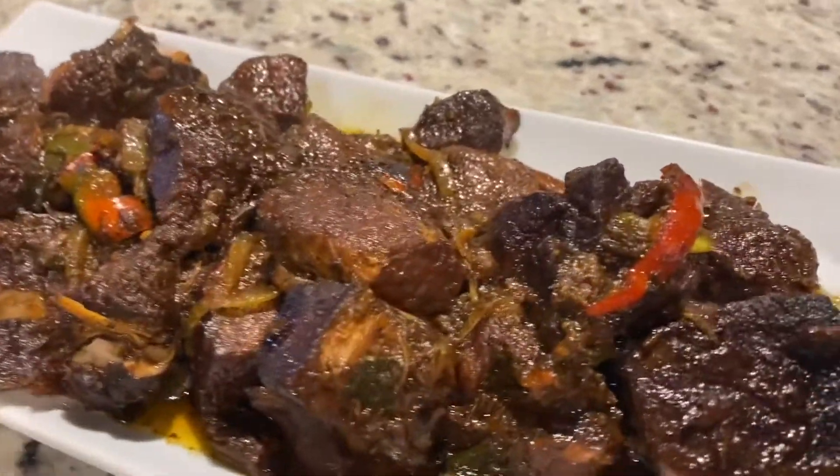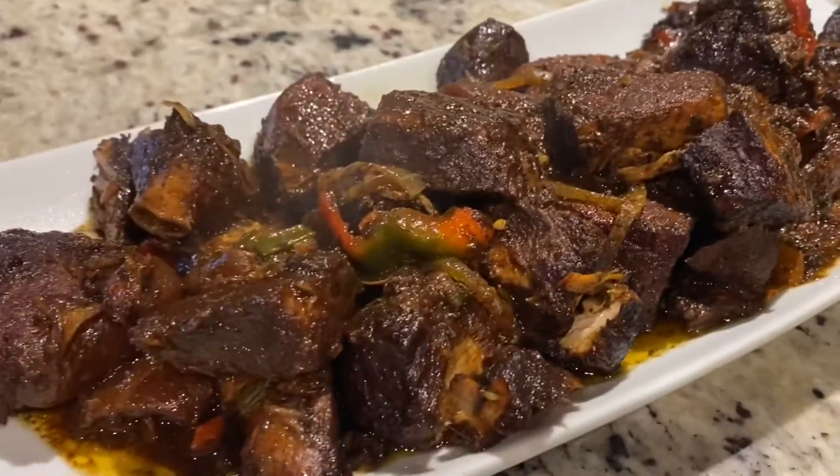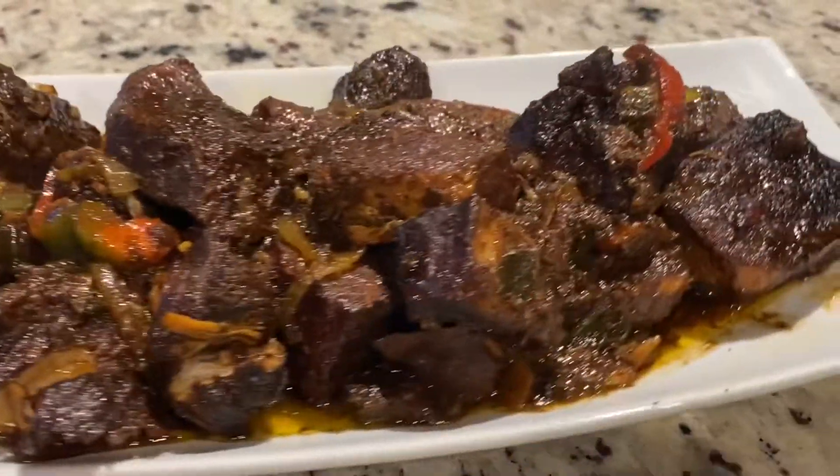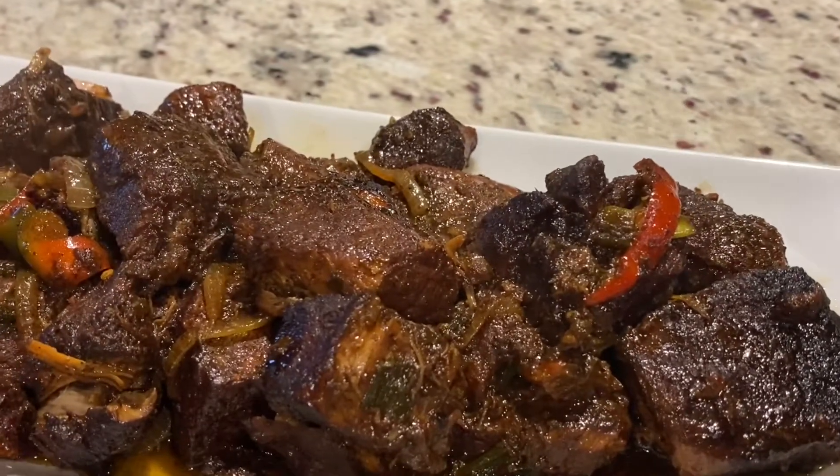Hey friends, welcome back to Country Kitchen. Today we are going to make this delicious stew pork, so keep on watching if this is something you're interested in, and thank you so much for clicking on this video.